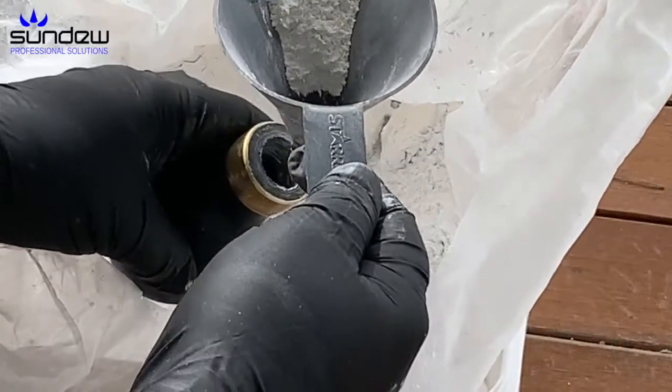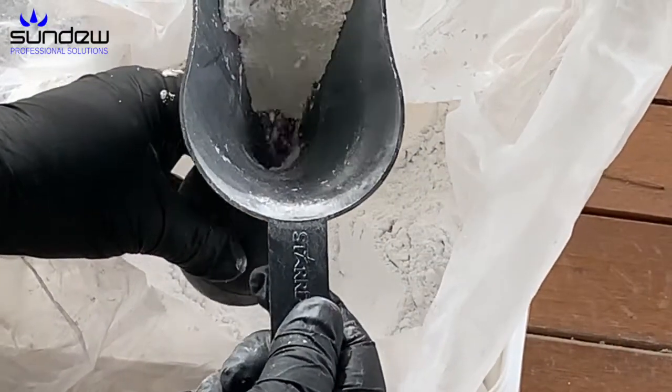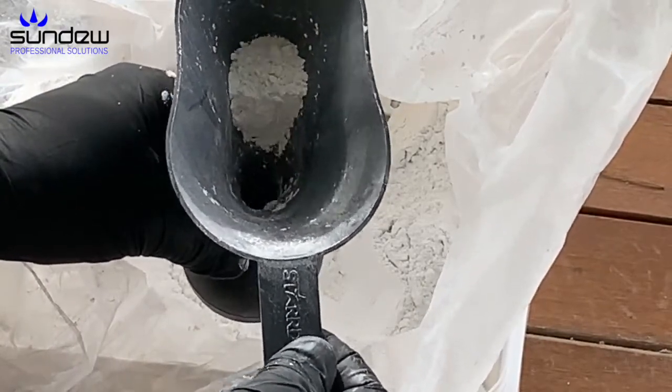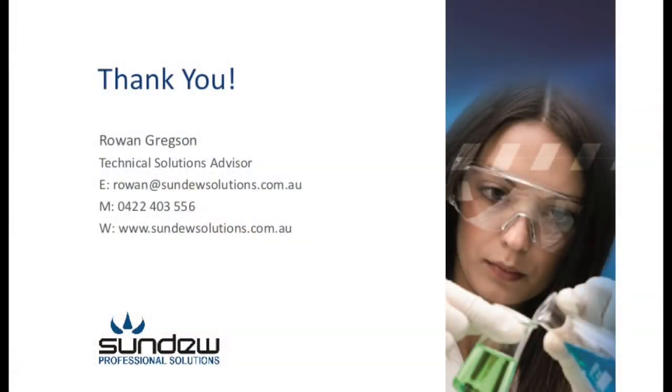So there you go, a really simple way of being able to fill up your bulb duster or puffer. Have a look at our other videos — we've got a few different ones about puffers, different ways to fill them, and all about them, as well as about other equipment that you use with dusting. Thanks heaps.